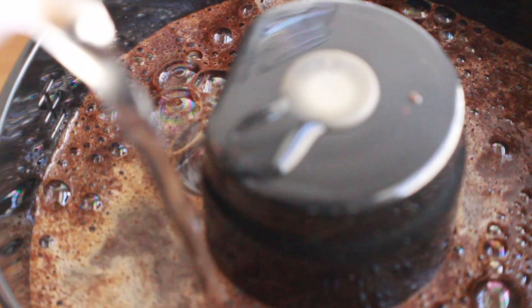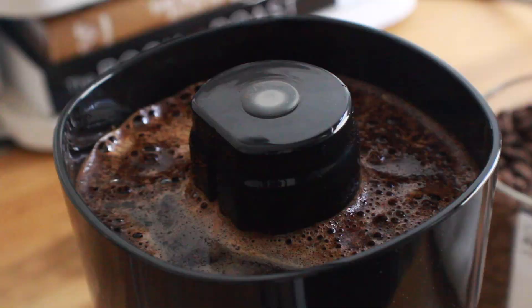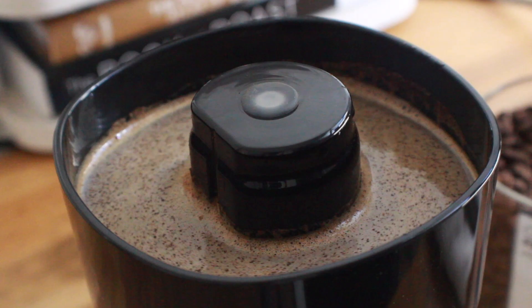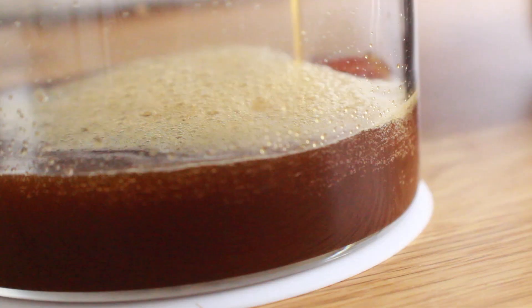We're going to begin adding our water — I'm using room temperature water as the directions say, and we're going to use 300 milliliters, which is up to that bottom little hash mark inside the brew chamber. From there, give it a quick stir to break up any clumps, then we're going to let it sit for four minutes. At four minutes we're ready to brew and we'll just let it do its thing.